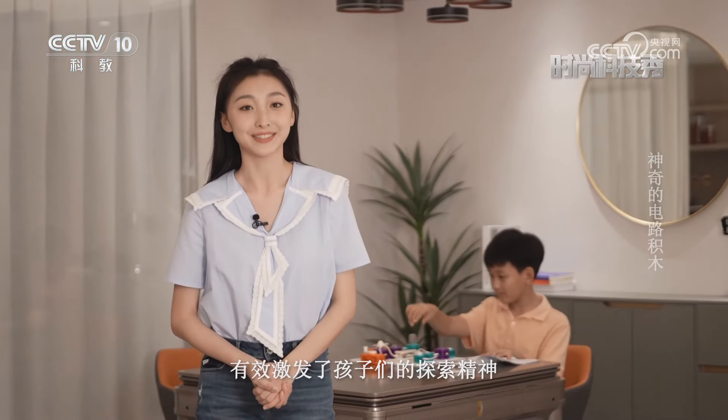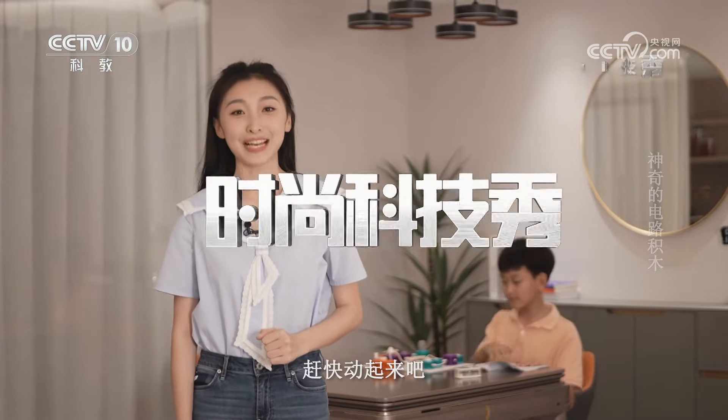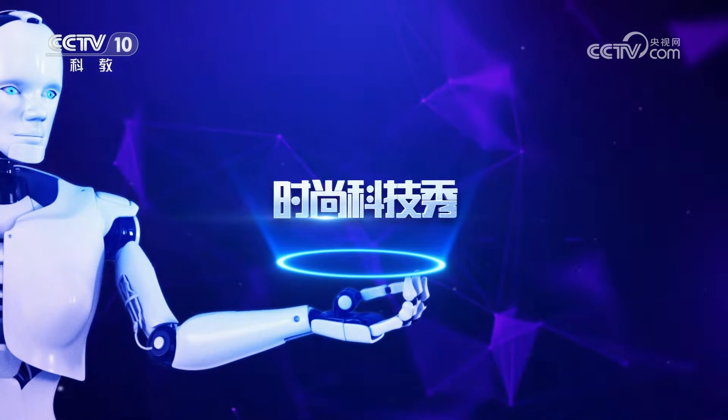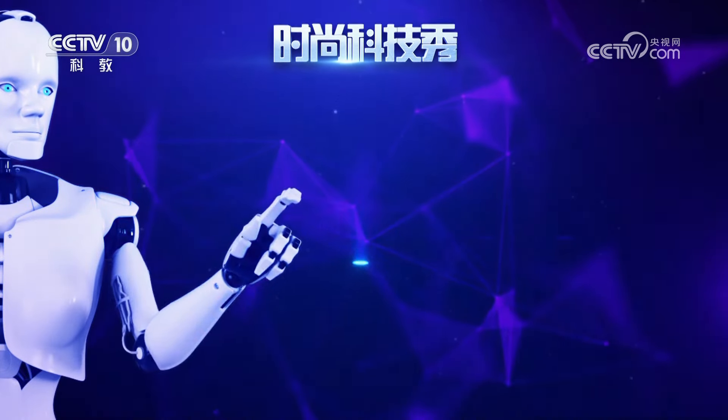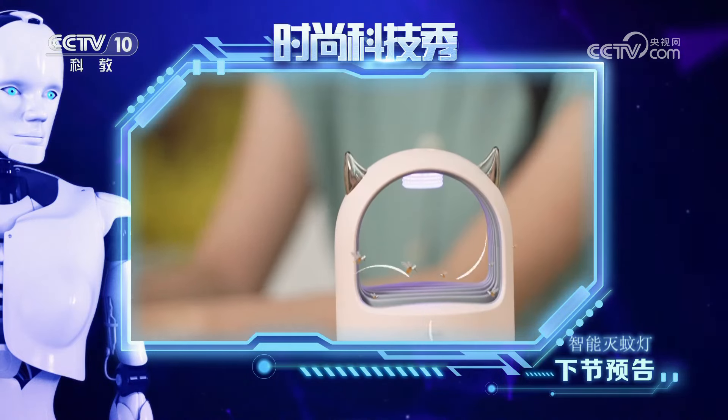培养孩子的兴趣才是学习的基础。积木通过简单的电路实验，将抽象的电学知识变成了看得见的炫酷效果，有效激发了孩子们的探索精神，让每一个小朋友都能成为小小物理家，赶快动起来吧！